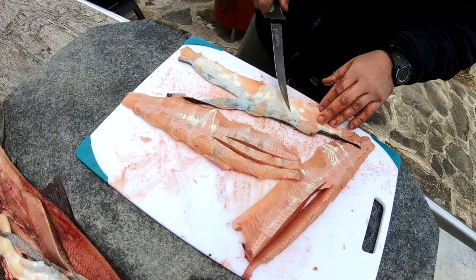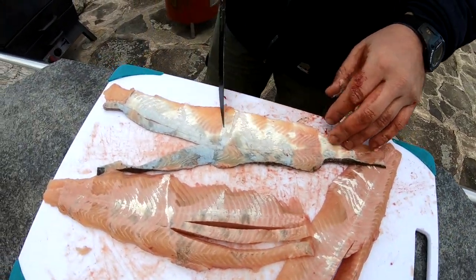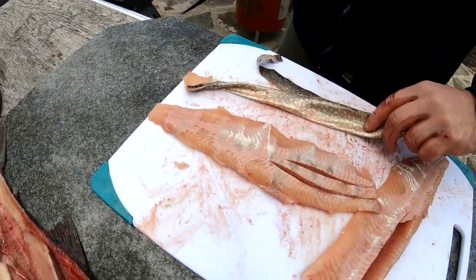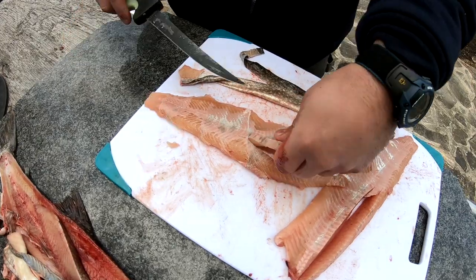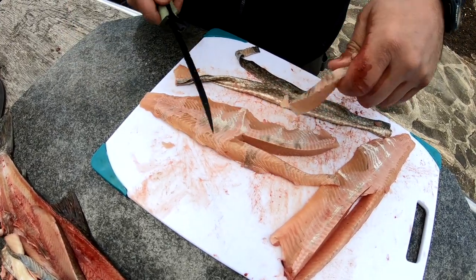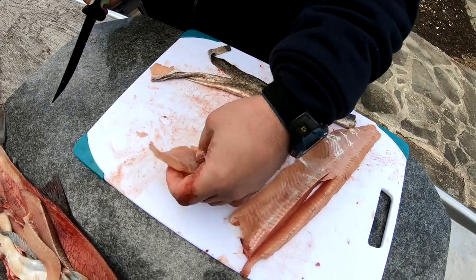As you can tell there's nothing left on here. Take this out and you have two beautiful fillets.